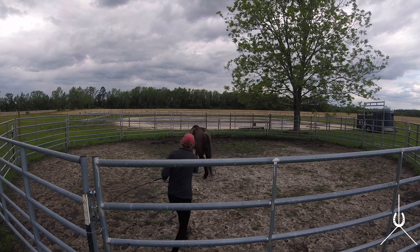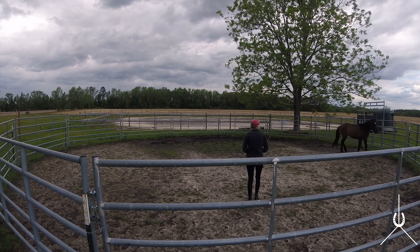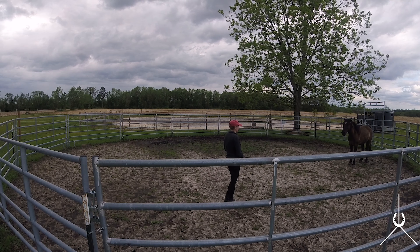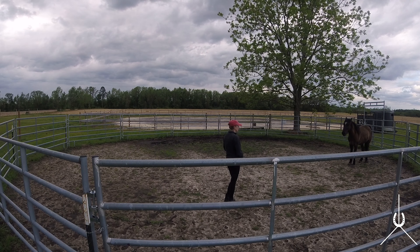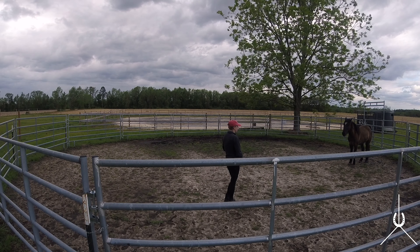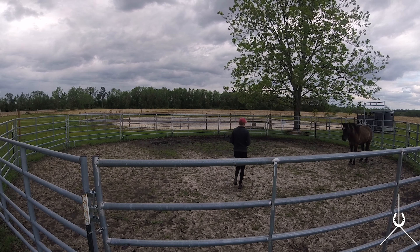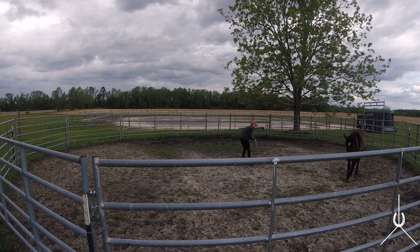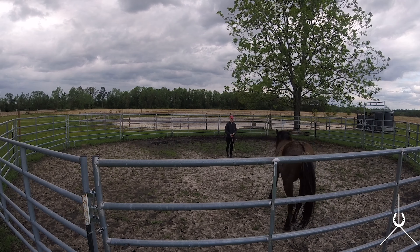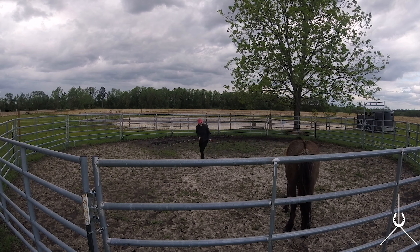He thinks he wants to leave, so I'm just going to put a little pressure on him — not chasing him, just letting him know if you want to leave I'll add a little pressure, and when he faces me he won't have any pressure. I don't love that he's by the gate, but it's fine because I want him to have a place where he can look at me and get that reward. I'm using my white whip to block his space and my black one to yield those hindquarters — I really had to block him there, and then he drew in and came toward me.